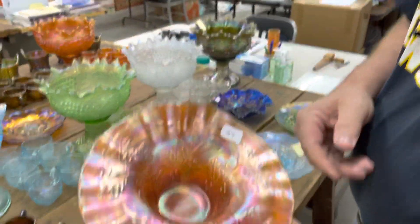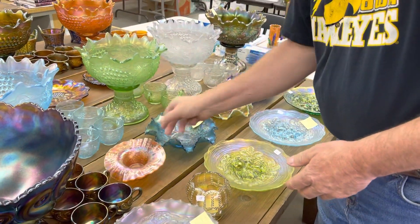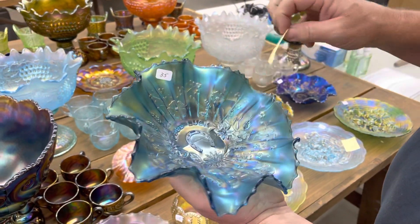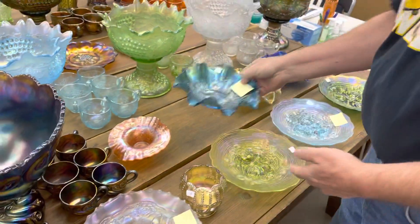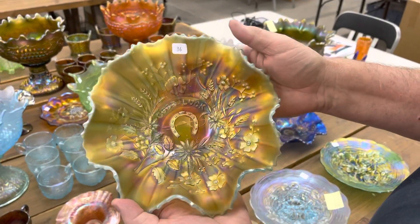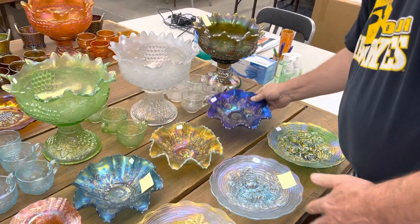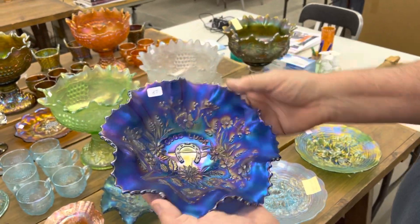Here's a holly crimped-edge JIP hat in marigold. Here's a sapphire good luck bowl with rib back — it does have a chipped point; one point has a chip on it. And here is a good luck ruffled bowl with rib back in aqua opal, butterscotch. Here's a blue one — again, the rib back — that's very nice.